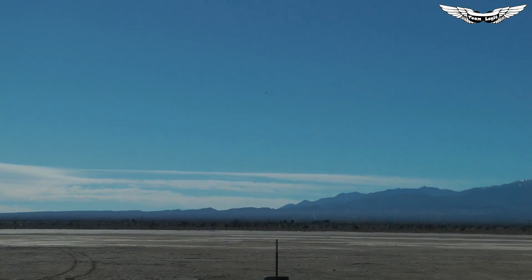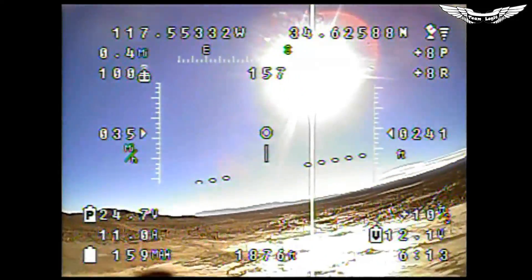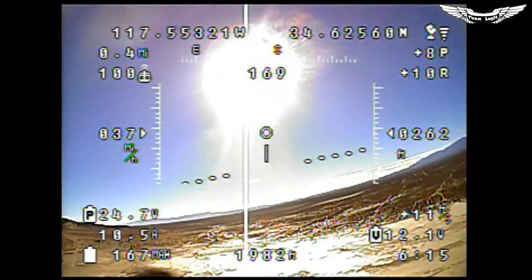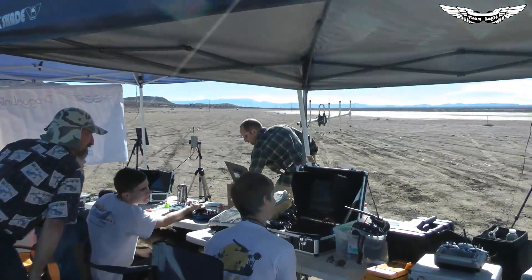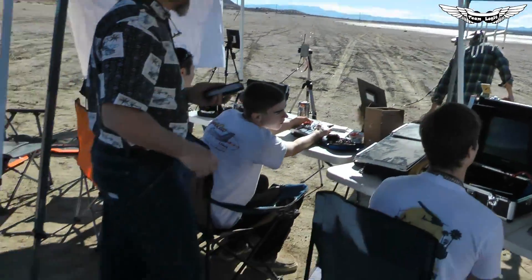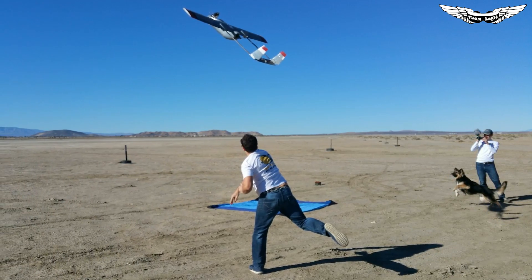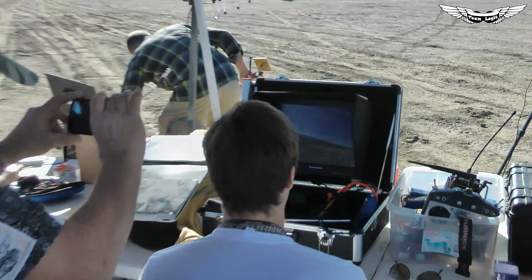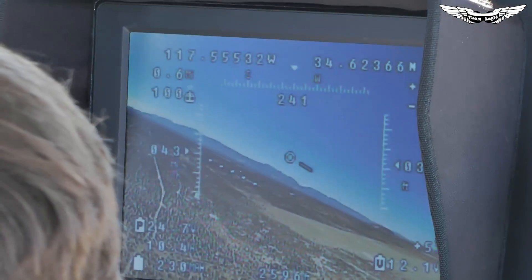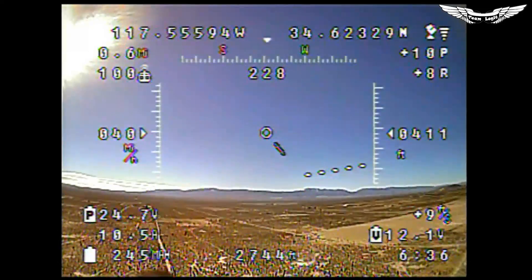Hold that heading and that trajectory. Go to the right a little bit. Head towards those snow-capped mountains and hold that heading. Keep the dog on the tie-down because I don't want to knock anything over. Keep heading to the right — 220 or 240 is good too. Just right there at 230, lock it in at 230.